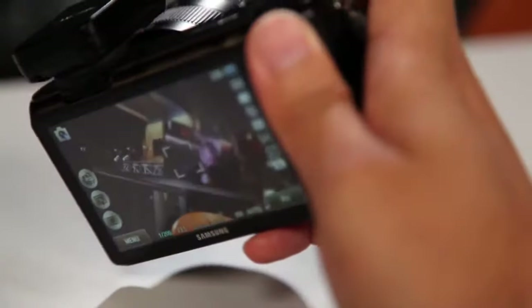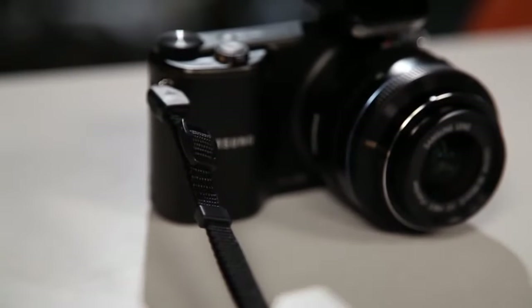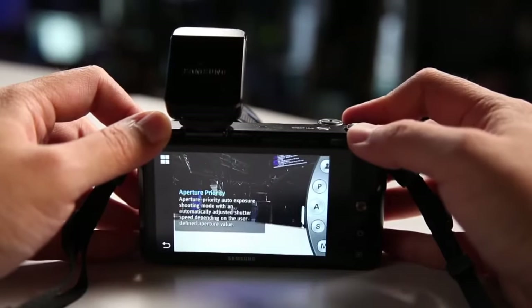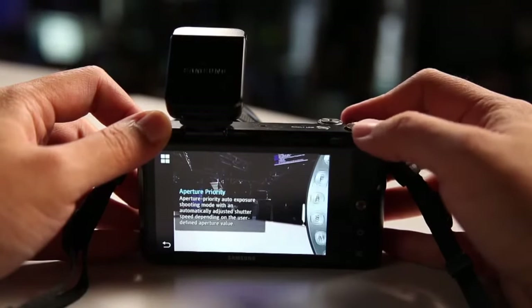As you can see, the camera has a pretty pronounced grip on the right, and that is actually a good thing. It makes the camera a little bit bigger, but at the same time you can hold it with one hand with no problem, and you don't have to worry about touching the touchscreen by accident. The camera features one rotating dial for all your main functions, and you can push the dial forward to select menu items.